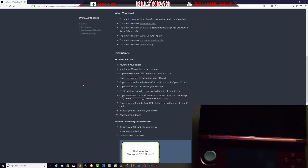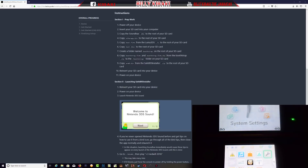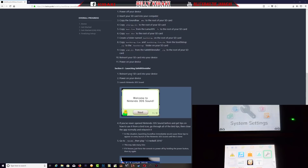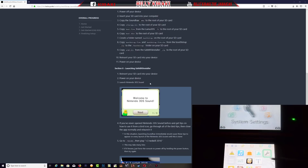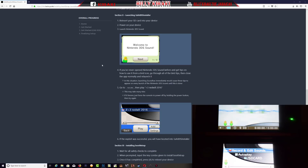That's it for the file copying. Step ten says reinsert your SD card into the device and power on your device. We're going to follow from there over to section 2 — launching the SafeB9Installer. Let's remove the SD card and plug it back to the 3DS. Then reinsert the SD card, power on the device, and launch the Nintendo 3DS Sound app.